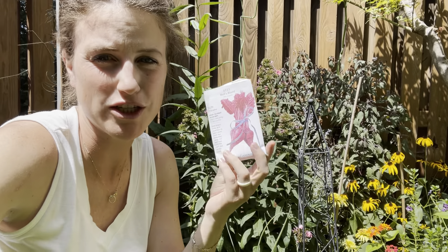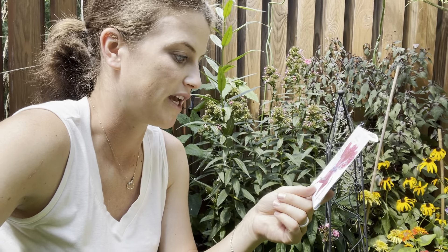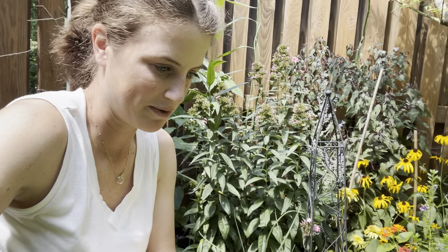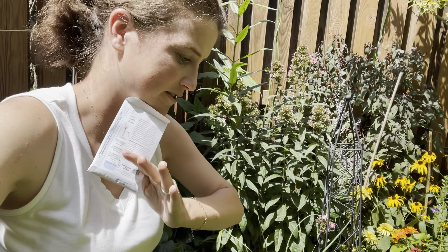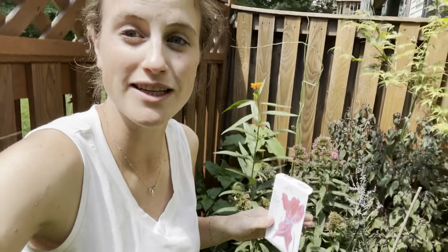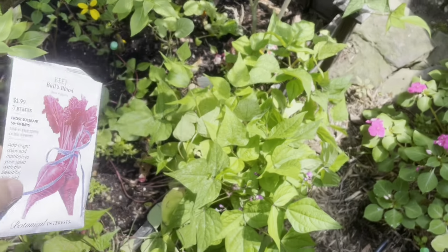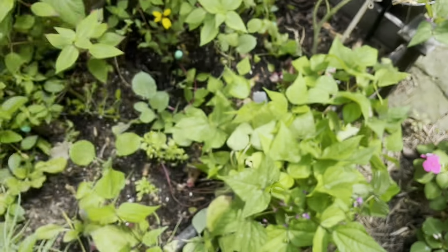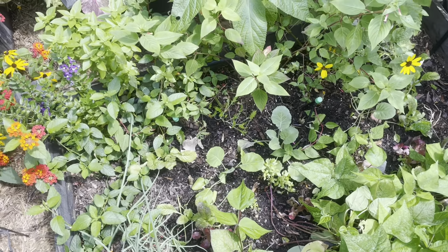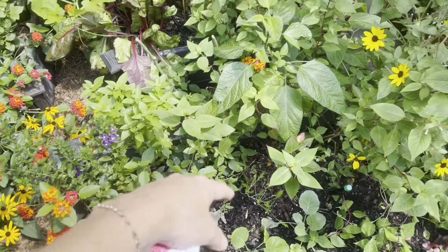I'm just going to plant a few beet seeds in and around — these are the bull's blood beets, so I should be able to tell what is a beet because it should have those red leaves. I just popped in a few in different places. It's kind of fun sometimes just to add things in like that — you don't have to plant everything in a neat row. You can do really decorative things, or you can just stick a couple of things in if you have a few little spaces, which is kind of what I did with these green beans. I just sort of popped them in along the edge, and they're actually doing really well and starting to flower, so I should get a decent harvest.